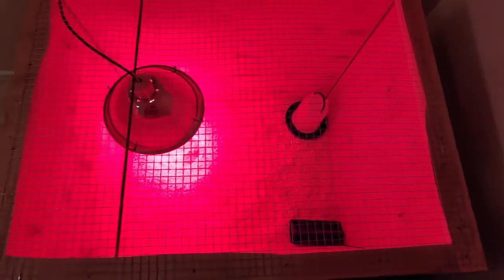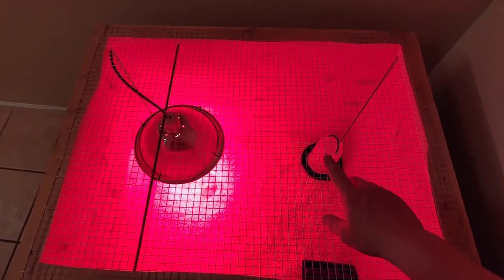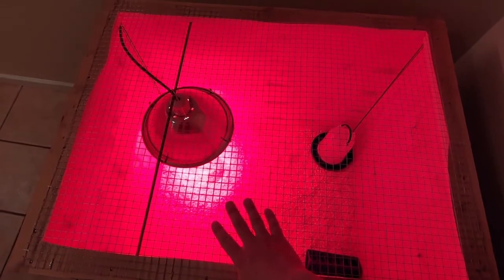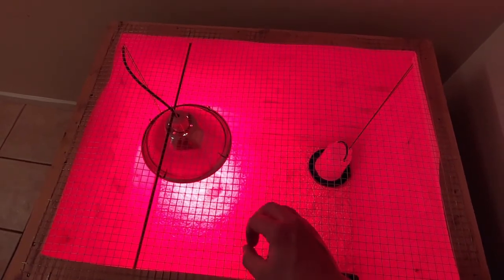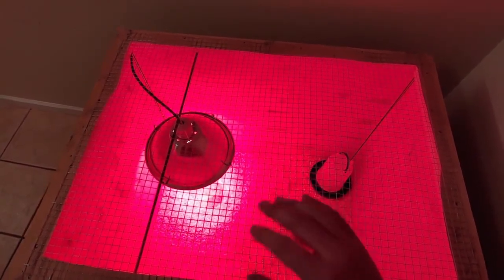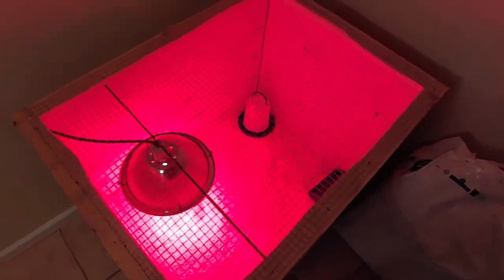Now you can see in here — we've got it all set up for when we get our chicks in. I'm not sure what breeds we're going to get; we'll discuss that in another video. We've got our water, we've got our food. Again, I'm thinking about making a cover for that to keep them out of the food. The red heat lamp — the red light is supposed to help keep them from pecking each other if one of them were to be bleeding. It kind of masks that blood from what I've read. But yeah, this is what we've got going so far. Hope you liked it.